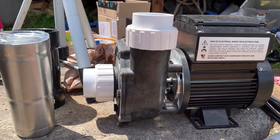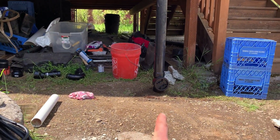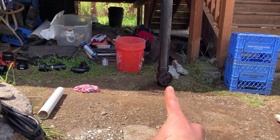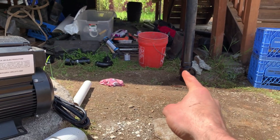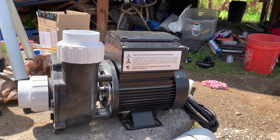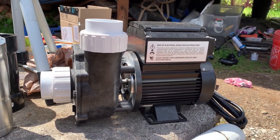The way you do that is by installing a check valve at the bottom of your intake, so that you can fill the line with water. The check valve will hold the water so that you can turn the pump on and it'll stay primed.